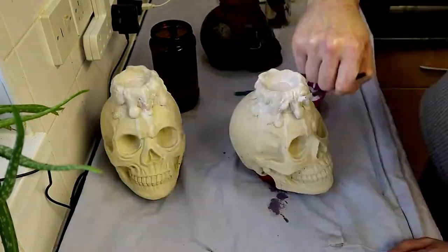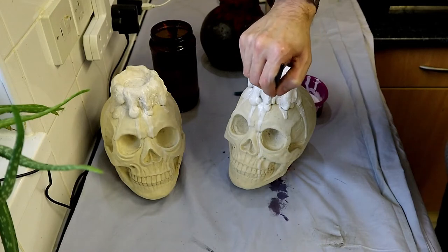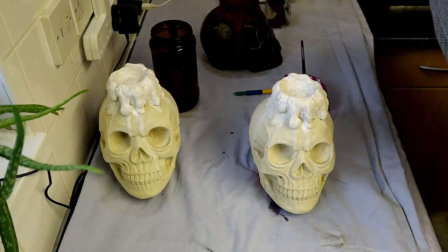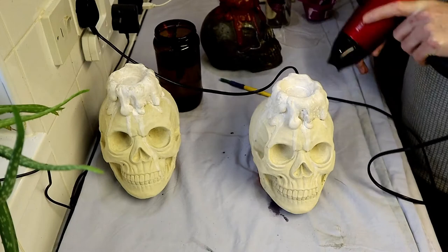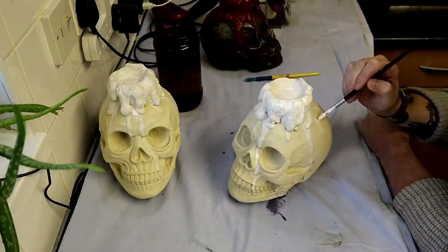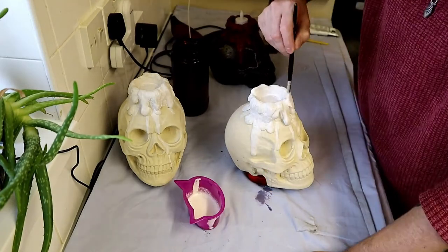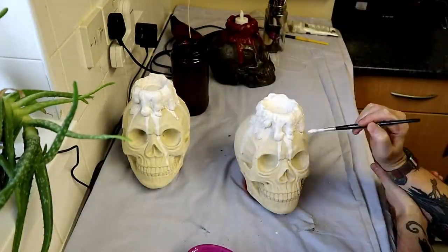We put a couple of coats on, and as always, after putting down a first layer of paint it's best to wait 24 hours before putting on the next layer so the paint is fully dried and cured. I did use a hair dryer in this video to speed up the process, but it still wasn't really ideal - sometimes it works, sometimes it doesn't. So we waited overnight to let it dry, then applied another coat of white onto the candle part of the skull.